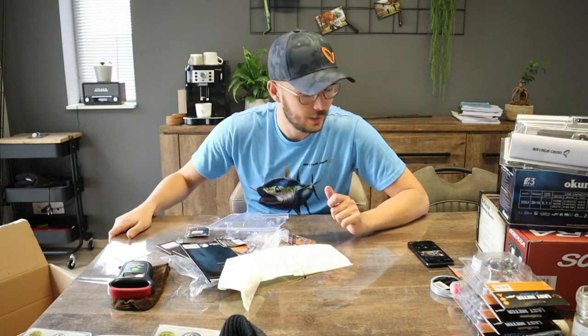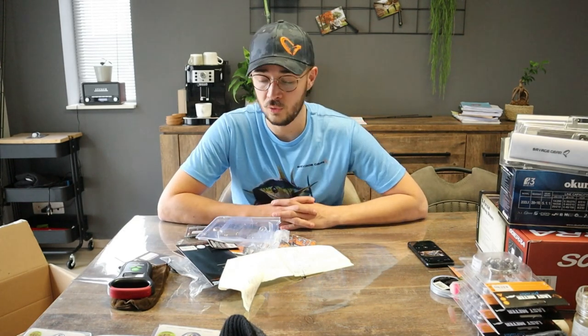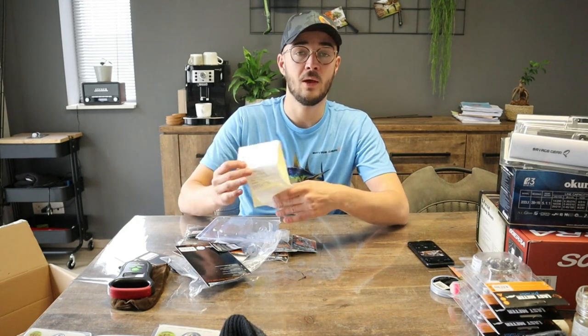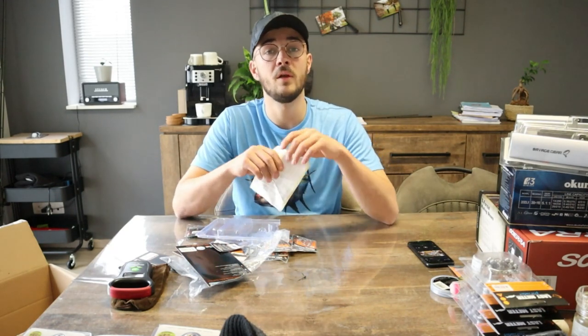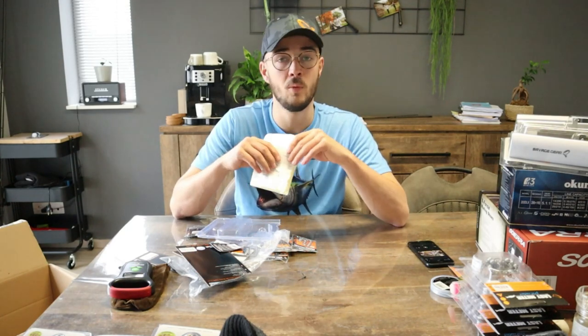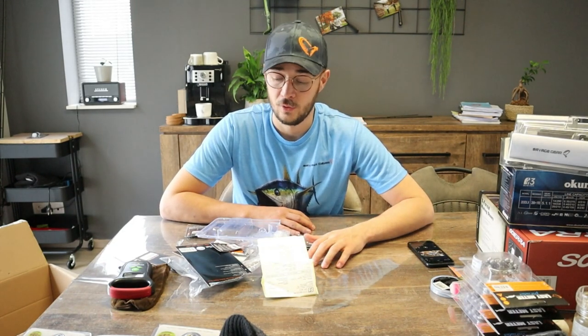Dat was het voor deze video. Er zijn nog een paar items in backorder, zoals bij alle bedrijven die lijden onder corona. Van de nieuwe items zijn er heel veel op voorraad; bij mij staat enkel nog een Okuma Helios in backorder. Met al deze materialen, samen met wat ik al heb, kan ik een heel tijdje door. Ik ga proberen elke week een video te uploaden — like de video, deel hem, subscribe op mijn YouTube kanaal en zet de meldingknop aan. Tot de volgende keer!